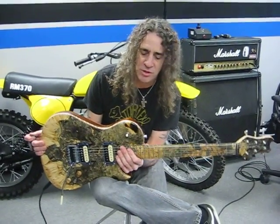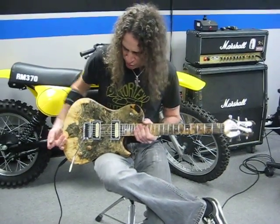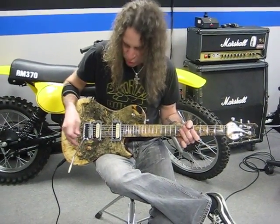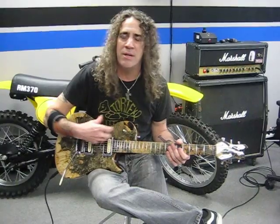Our standard model is $3,270, and this is the Extreme model — it would be a little over $6,000. You can pick up any pickups you want to use. You can go with humbuckers, single coils, or mix it all up.